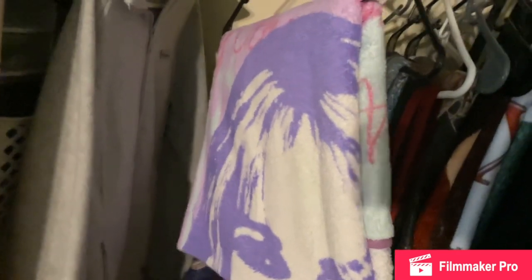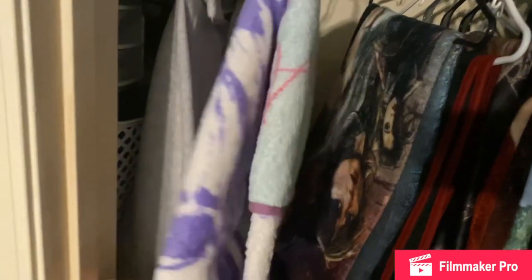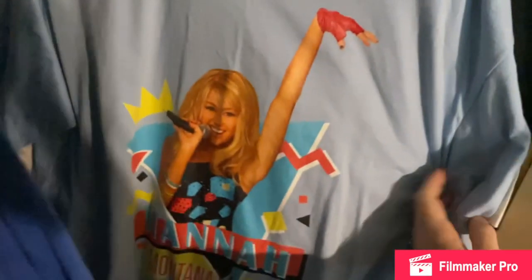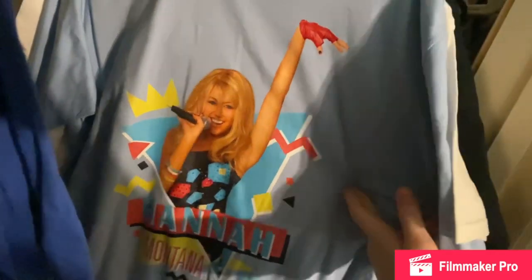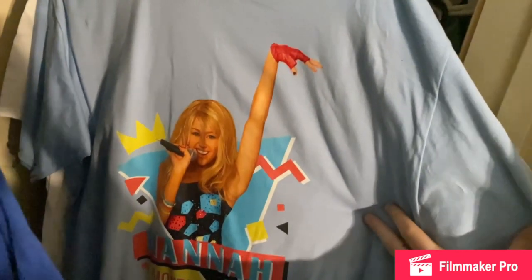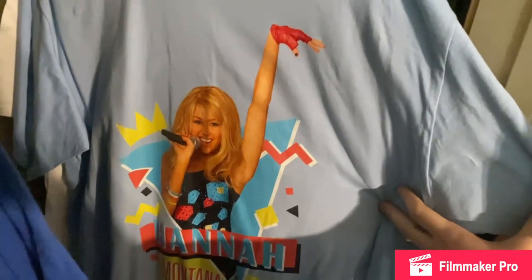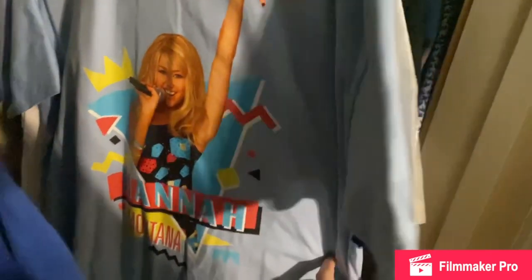So in my closet I have this big Hannah Montana blanket. And then back here I have this iconic Hannah Montana t-shirt, which I just think is so beautiful — and I got it from my best friend, so friend if you're watching this, thank you so much. It's so cute, I love it — it's kind of 90s retro themed.